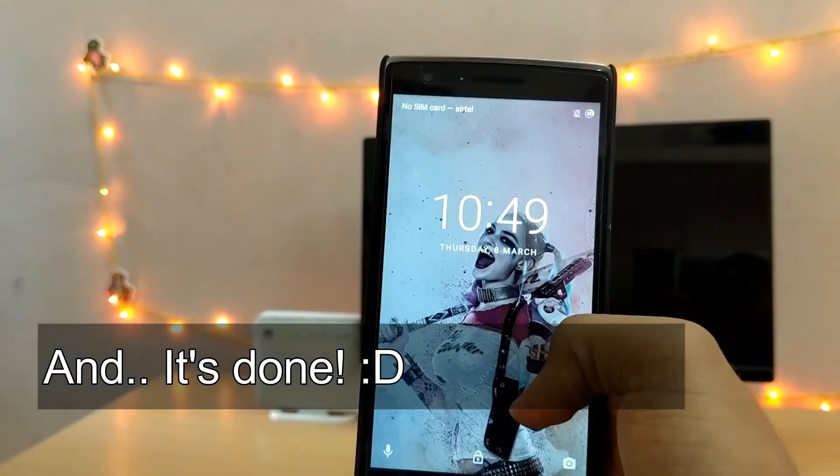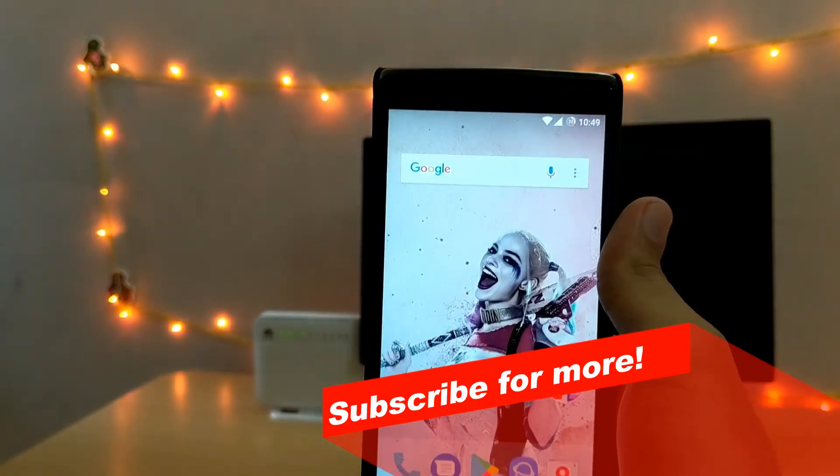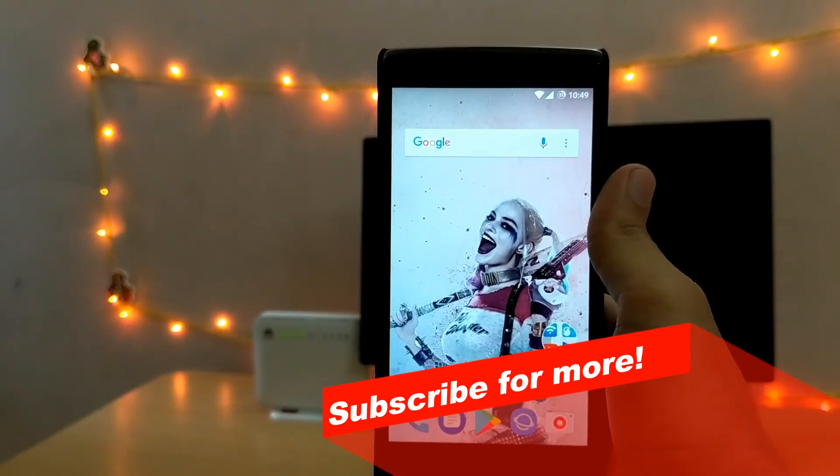And that is all for today folks. I hope you really liked the video. And if you really did, please hit that subscribe button and hit that like button. And if you want more of it, stay tuned.